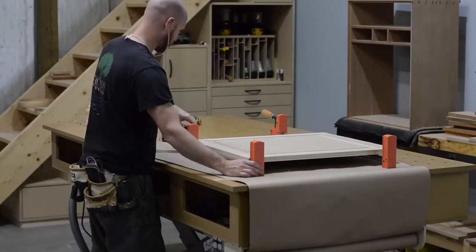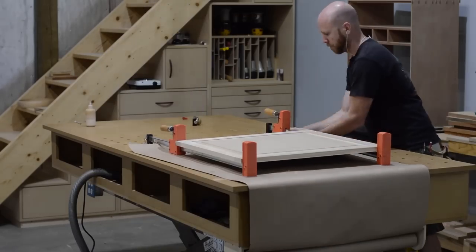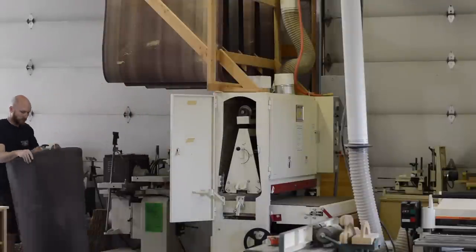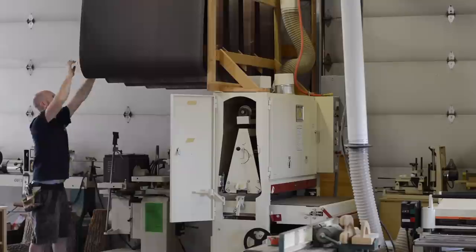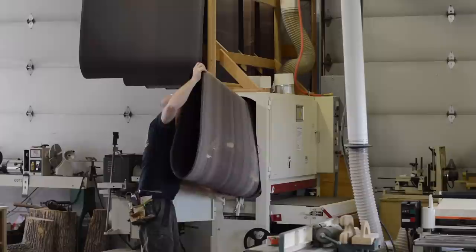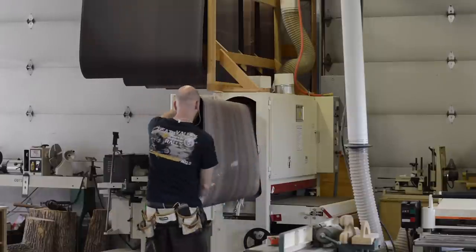After glue-up, I let the doors dry for a day and then took them over to the wide belt sander. This sander uses a belt that is 75 inches long and 43 inches wide, runs on a 20-horsepower motor, and I think it weighs about 2,400 pounds.